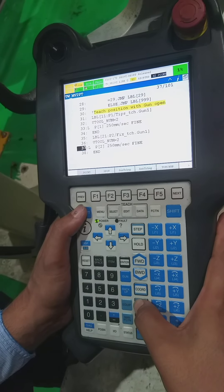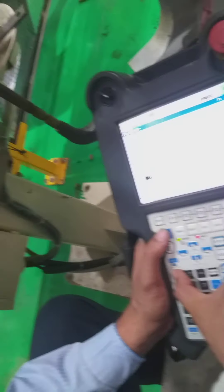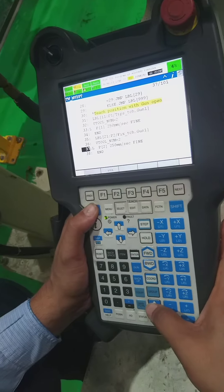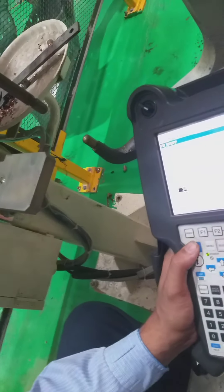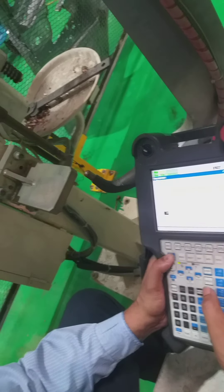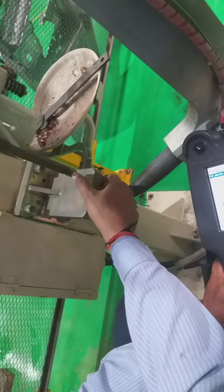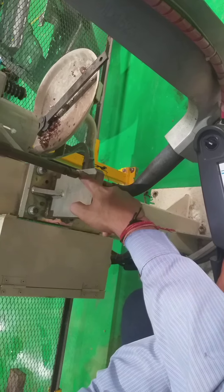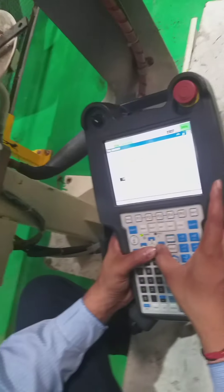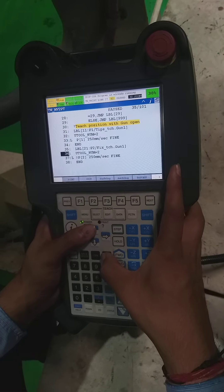We open the gun and take one point. We make a point in between, taking the plate upper side — one gap of more than 15 to 20 mm — and the same gap will be on the below side, 15 to 20 mm. We touch up this point at level 21. The touch-up position has to be recorded.